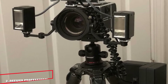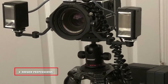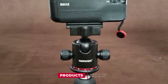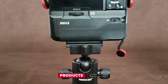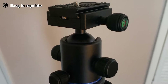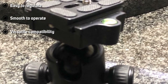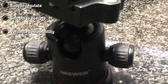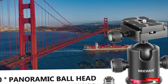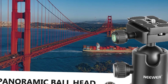Moving on to number 2, we have the Neewer Professional Rotating Panoramic Ball Head. The 360-degree tilting swivel rotating panoramic ball head from Neewer is professional equipment that features three knobs for adjustment as per convenience. Equipped with a 3/8-inch bottom screw thread, the ball head can be attached with your tripod, monopod, or camera slider for enhanced flexibility. It is easy to set up and offers horizontal and vertical bubble levels for enhanced perception of position. Accurate control is ensured with an index marking base.